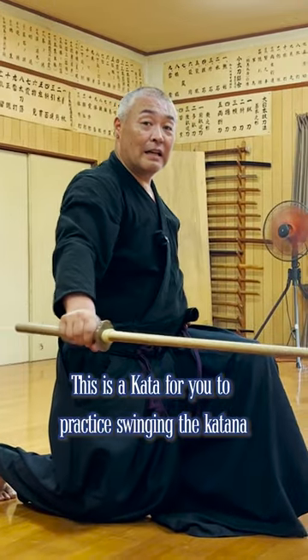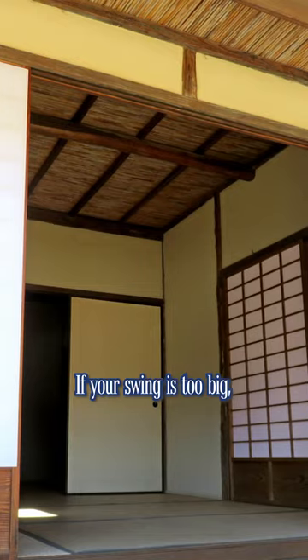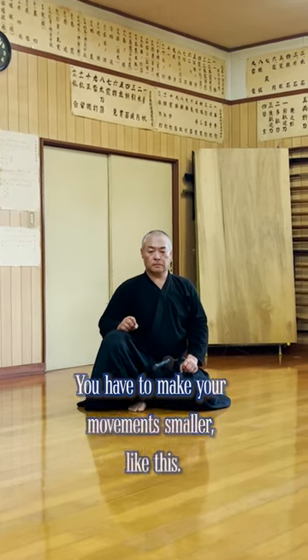This is a kata for you to practice swinging the katana without bringing it up. If your swing is too big, your katana will get stuck in the lintel of the room. You have to make your movement smaller like this.